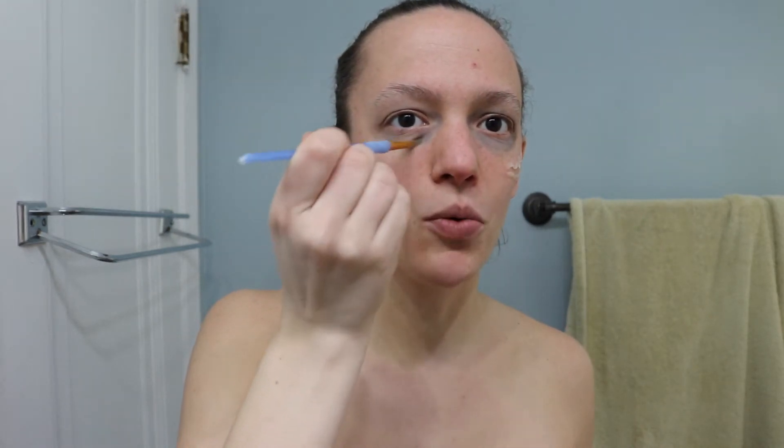It's kind of freeing to paint something on your face that people try and hide. People try and hide these dark gray circles, and I'm just like — add some eye shadow to them. Let's accentuate the shit that people want to hide.